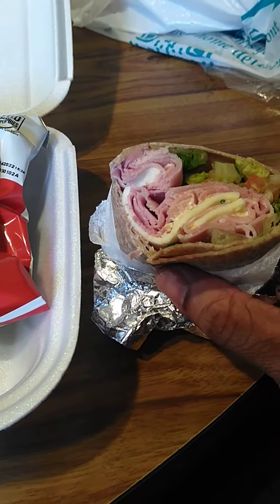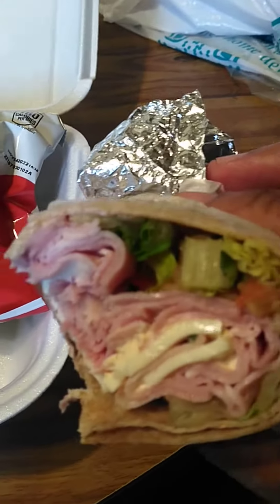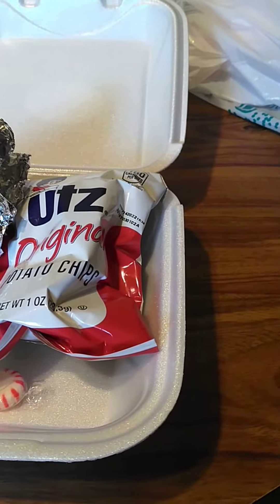Definitely a lot better than that other wrap. No cheese with the vegetables. Not bad, I like it. So this is much better. So take care. Peace.